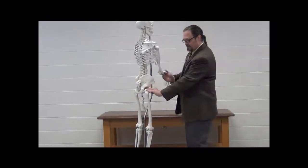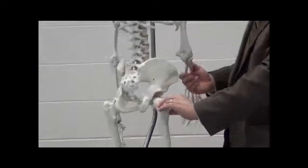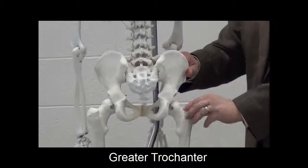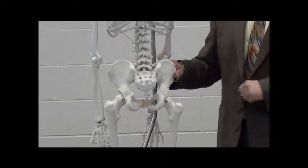Moving on to the femur, the head of the femur is very important but not palpable. What is palpable is this large bony structure right here — the greater trochanter — and it's an attachment site for lots of muscles. We'll take a look at some of those on Ashley.